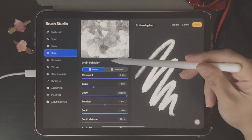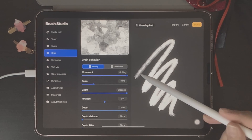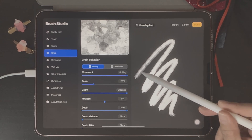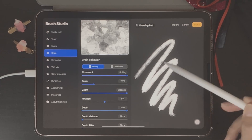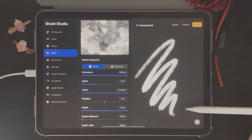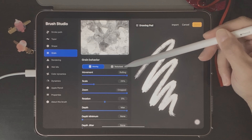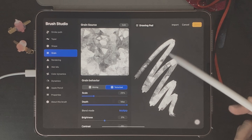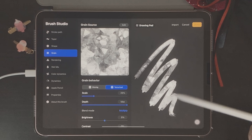Now we have the Agate texture showing up on our brush stroke. Underneath the textures we have Grain Behavior with two tabs: Moving and Texturized. The Moving tab means our Agate texture will only show up strongly at the beginning of the brush stroke and will slowly fade away. But I want the texture to be consistent throughout the entire brush stroke, so I'm going to click on Texturized, which makes the texture consistently show up for the entire length of the stroke.